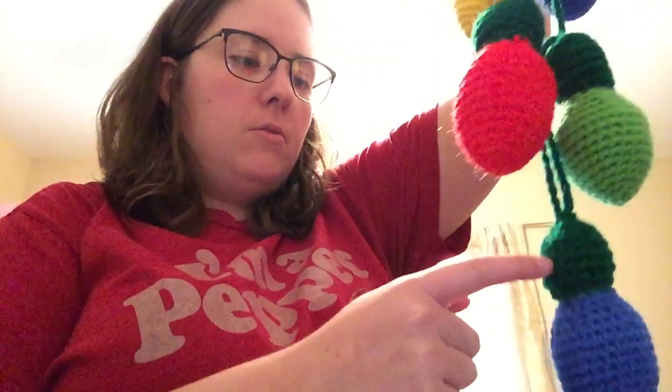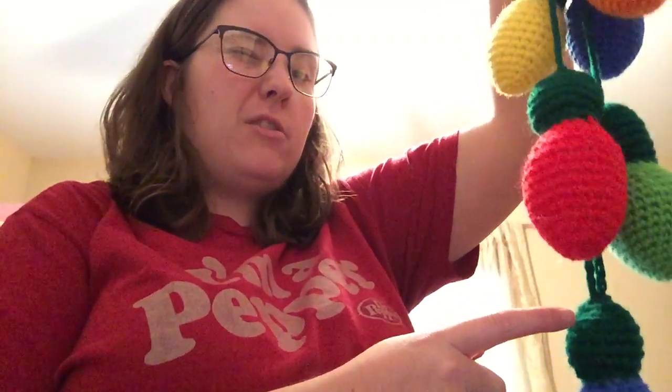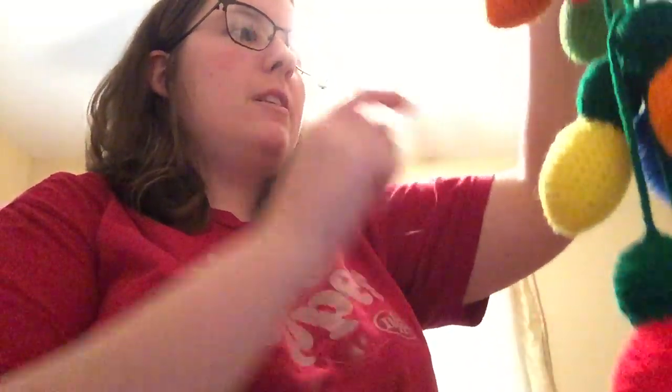They're pretty easy. All Red Heart Super Silver yarn — blue, hunter green or something like that, bright yellow, hot red, spring green, and I think this is carrot.